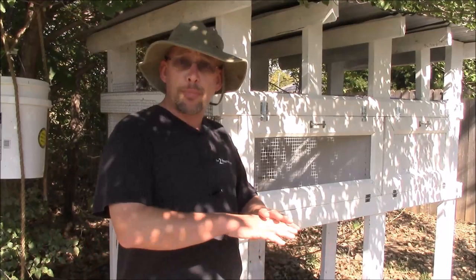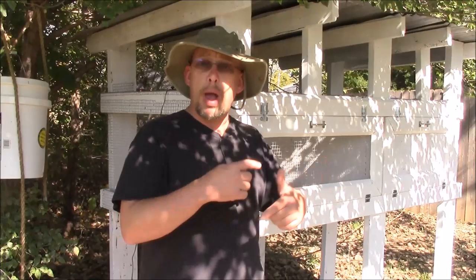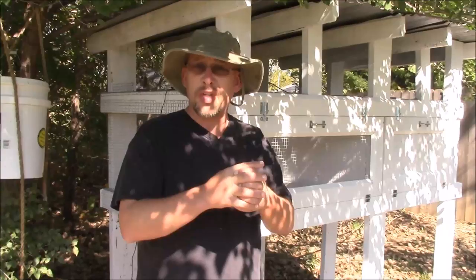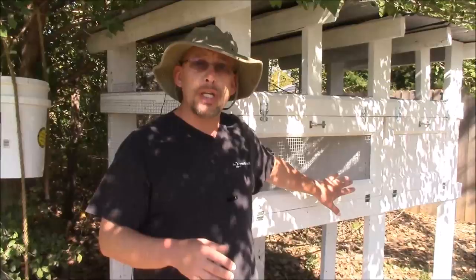If you're using a cage that has a solid bottom, you're going to have to put some kind of litter in there — wood shavings, straw, something along that line — and you want it fairly deep. The biggest problem is that droppings build up and the quail are walking all night in it. What you'll end up with a lot of times is feces that clumps around their feet, which can cause all kinds of problems from sore foot infections. So you're going to have to change that litter out quite frequently.